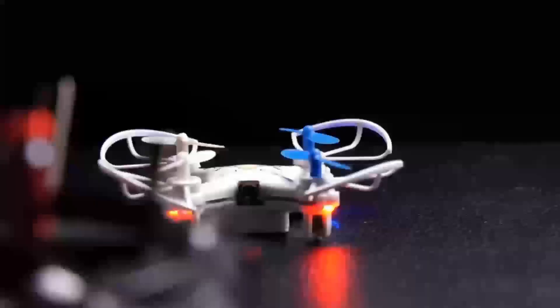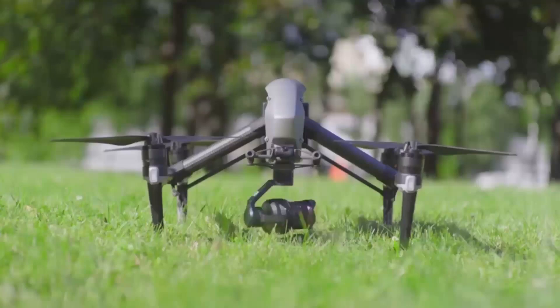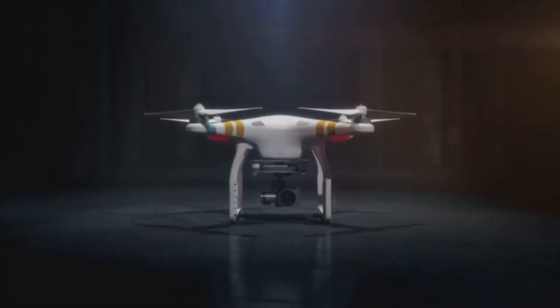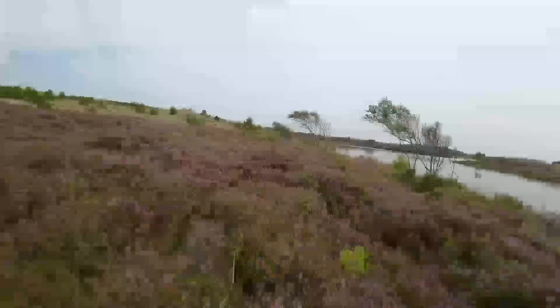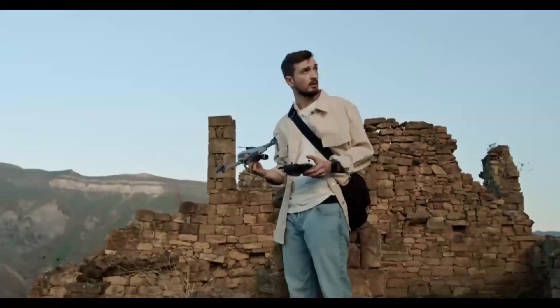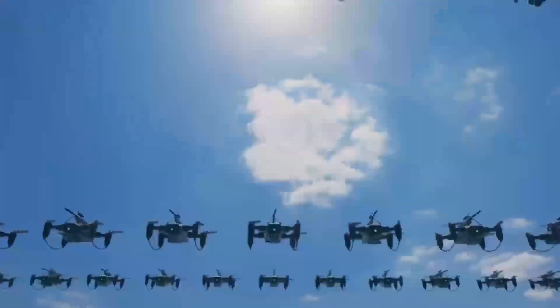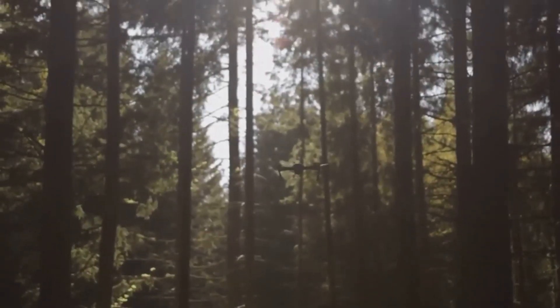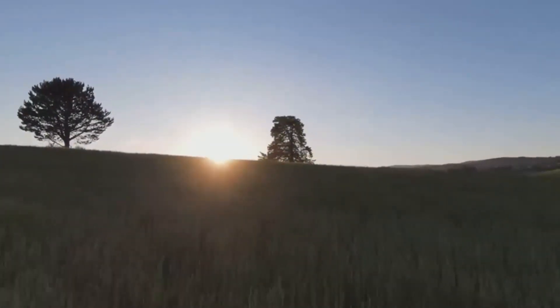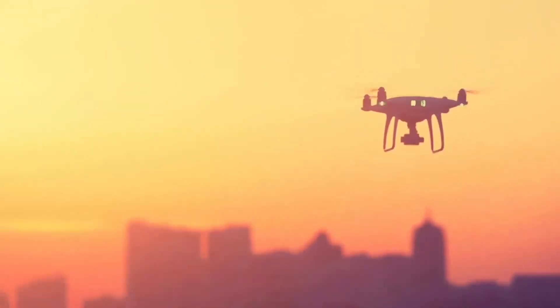Fans of DJI are eagerly awaiting groundbreaking advancements with the Mini 5 Pro. However, substantial upgrades may be difficult to implement without trade-offs. Improvements like a larger sensor or a bigger battery would likely push the Mini 5 Pro past the 250g weight limit, which is a key selling point for the Mini Series. This sub-250g weight class is popular because it allows users in the US to fly without needing an FAA license. Though advantageous, this weight restriction poses a unique challenge that limits the range of potential upgrades.